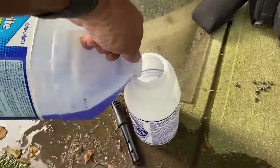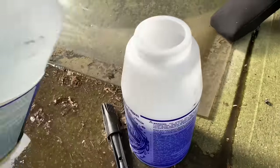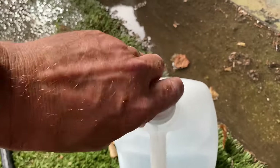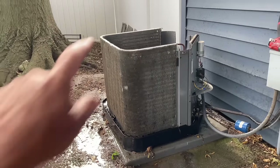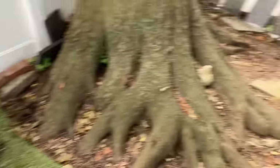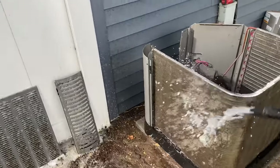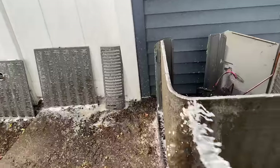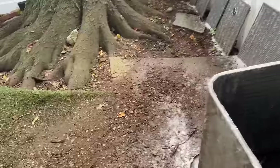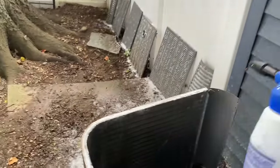Now that the unit is rinsed, I'm going to take my Nu-Bright by Nu-Calgon and use about three-quarters of a container because she's pretty nasty. We're going to spray down the chemical, especially on the panels and the coil. Let's start generously applying the Nu-Calgon to this coil, starting a little bit on the outside.